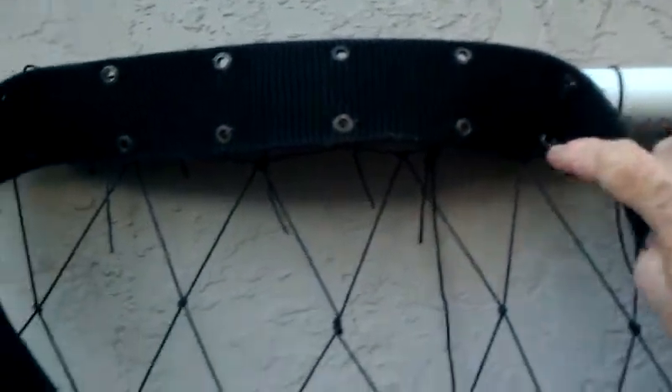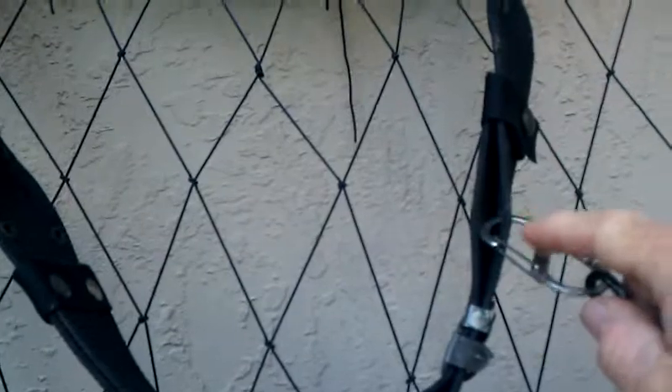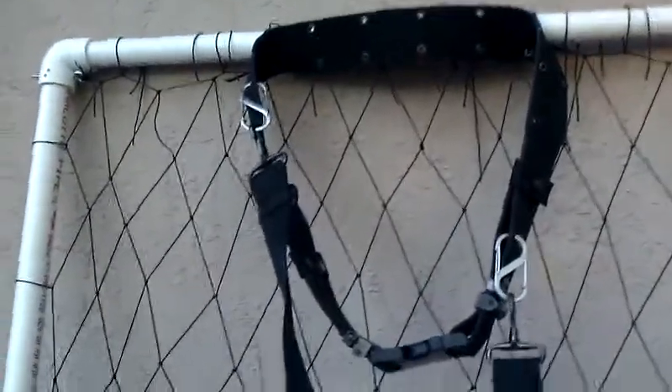Got these things hooked onto the belt for a shoulder strap. The shoulder straps are going to go one way or the other, and the belt's going to go around my waist.